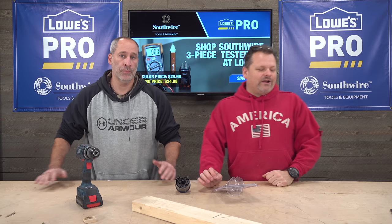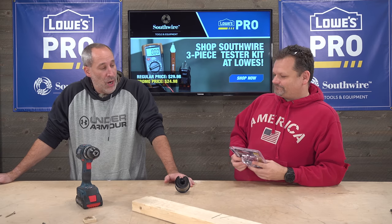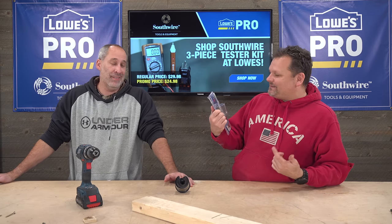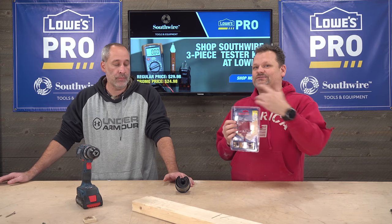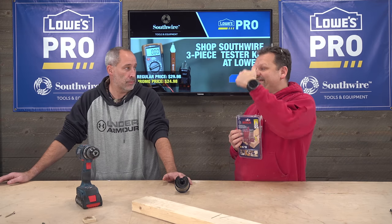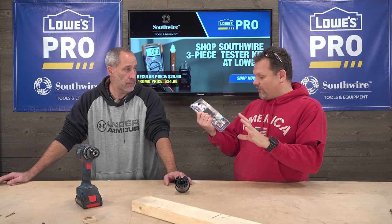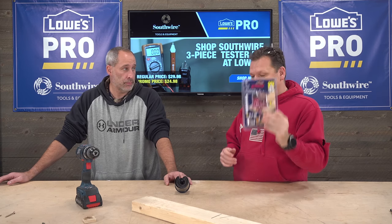Alright guys, what's up? Welcome to the channel. I was strolling Lowe's the other day and what did I see? I'm going to guess the Bosch bits. We don't even know what to call it — multi-blade hole saw. This was actually touted at Lowe's as a DIY hole saw kit. I've never seen something like it before, so I decided to go ahead and buy it.